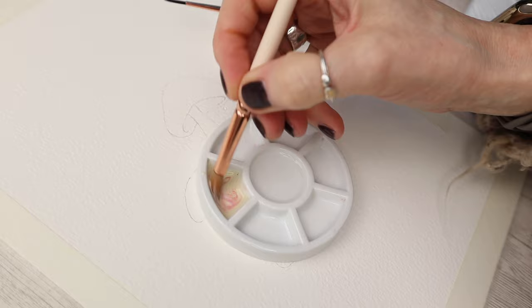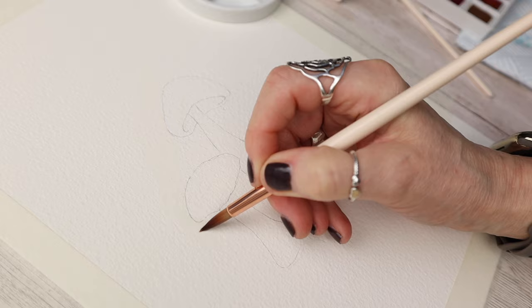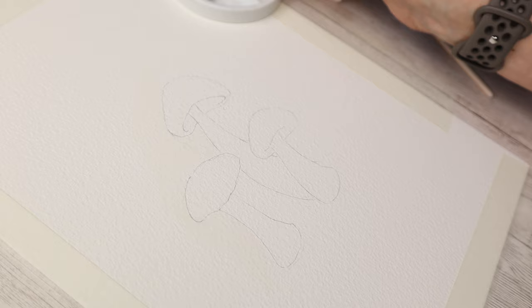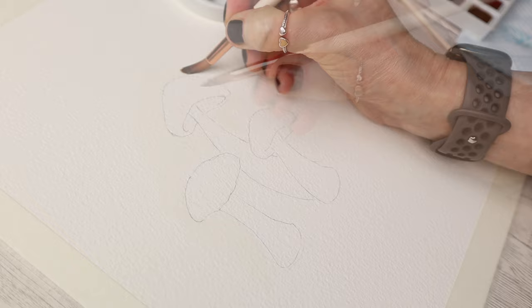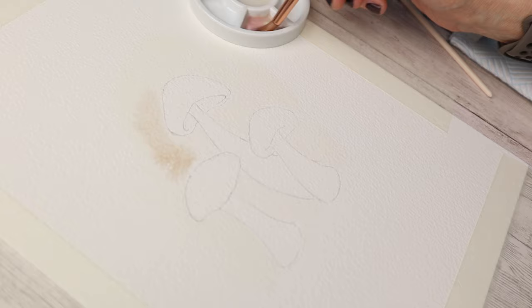To start with I'm mixing up a nice creamy color with a tiny bit of a pinky tone, and this is going to create the background of the mushrooms. The background is really subtle and I'm working wet-in-wet, so that means I'm applying water to my watercolor paper just where I want to drop that watercolor paint. We're working around the little toadstools or mushrooms and just dropping in that buff color with a tiny bit of that pink tone.